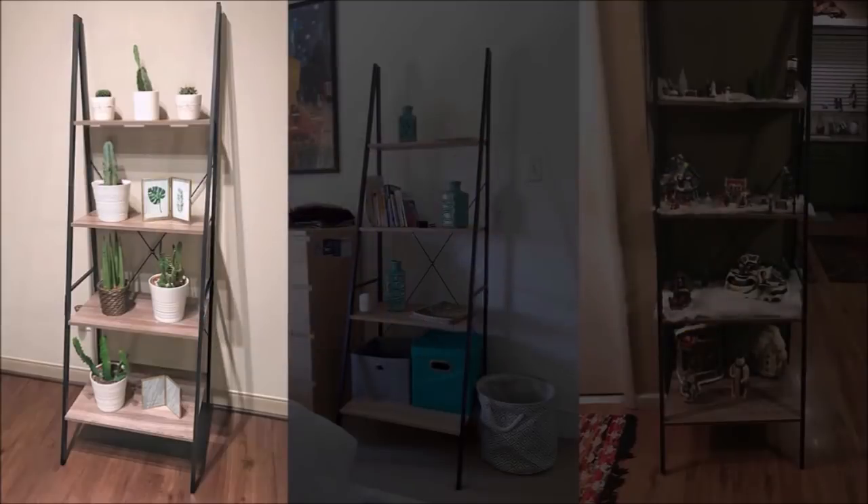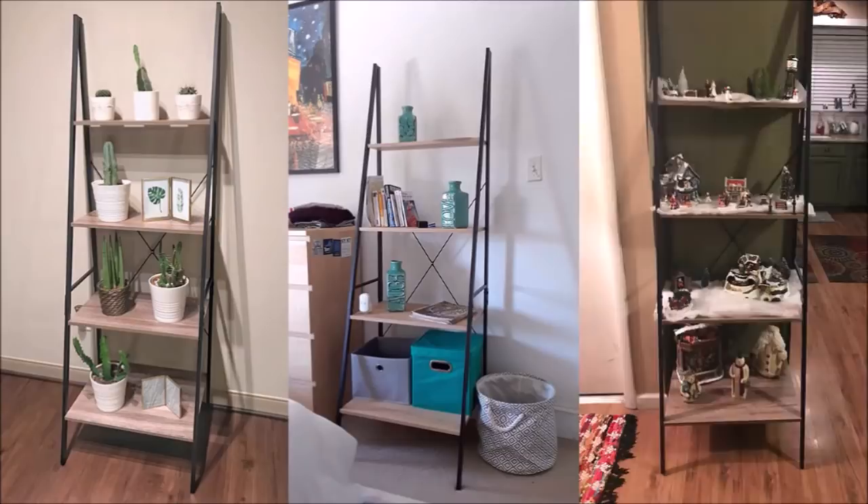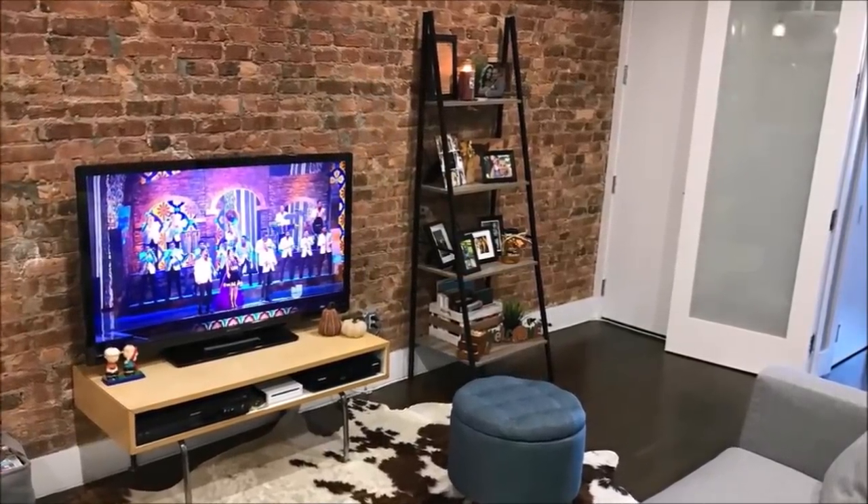18. Open shelves make small spaces look wider. Bookshelves and other furniture stands can make a place look cramped because they are big and bulky. Show off your favorite books and knick-knacks with the clean lines of these bookshelves. It's also great to help you fulfill your old lady plant goals.